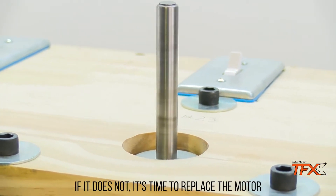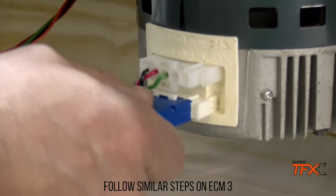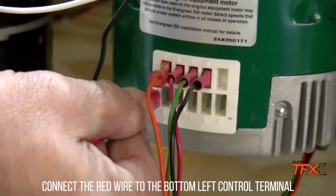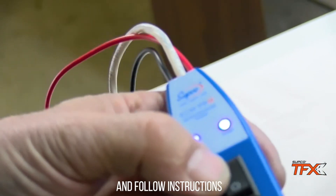If it does not, it's time to replace the motor. Follow similar steps on ECM 3. For X type similar motors, connect the red wire to the bottom left control terminal and follow instructions.